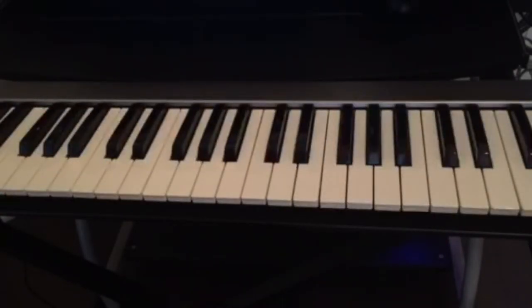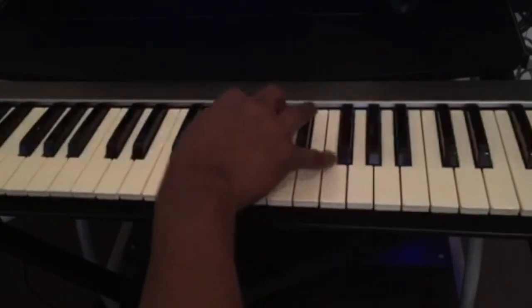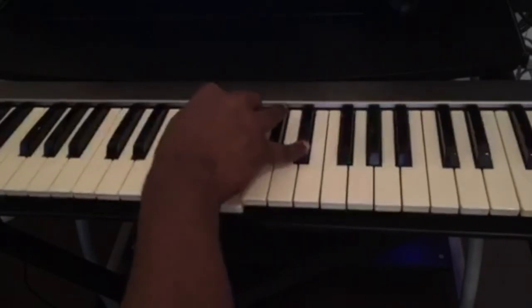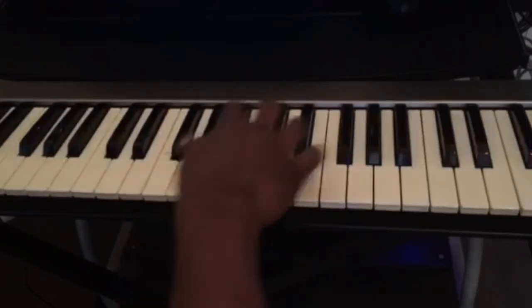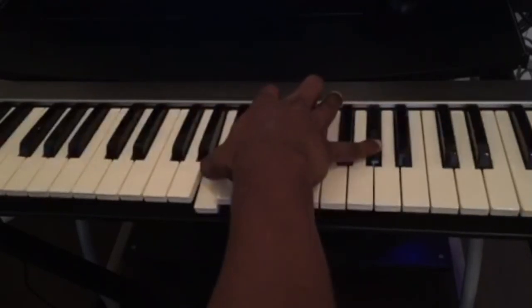You can play it slowly and try to learn the chords. It's only five simple chords for the right hand. Once again, the chords are: D flat major 7, B major 7, D flat major, B flat minor 7, A major 7 flat 5.